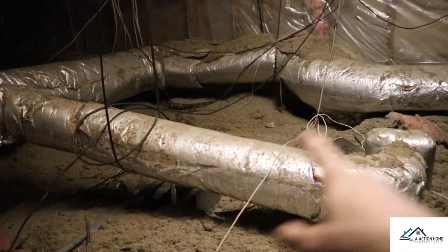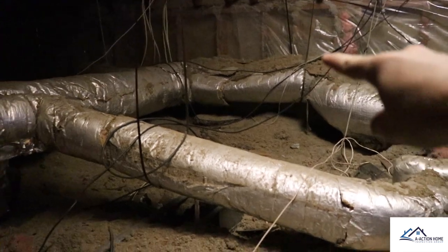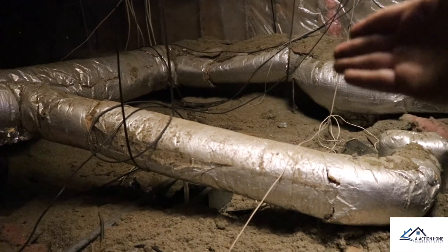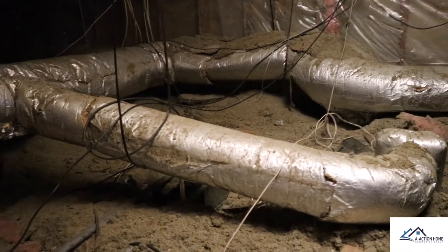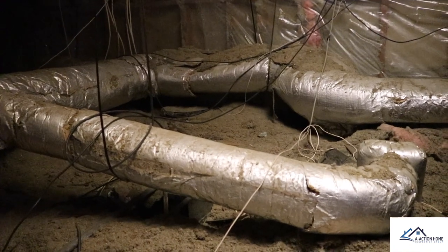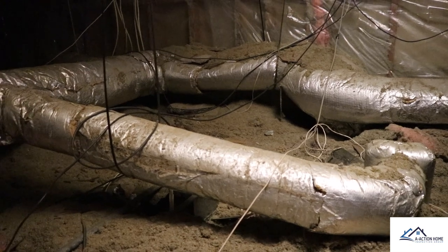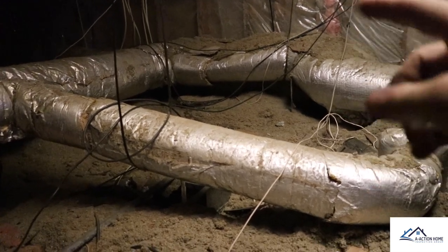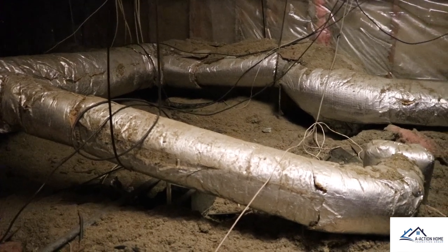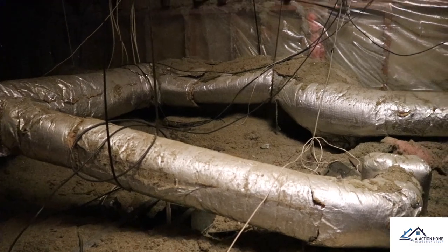The next thing I always like to do is follow the duct work. You can see right here in the corner the duct work looks like someone stepped on it or it's been crushed at one point, and you're actually cooling the attic space. We need an HVAC technician for the furnace and the cooling system, and while he's here, we'll have him look at the ducts. But with it being so old, most HVAC technicians will recommend replacement.